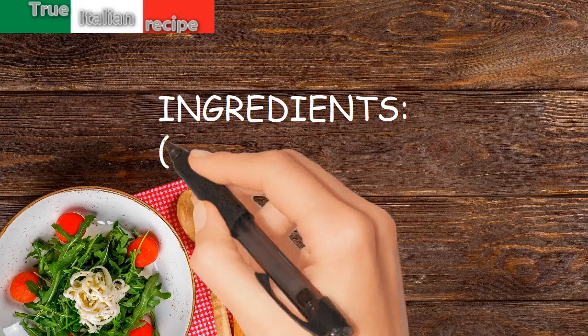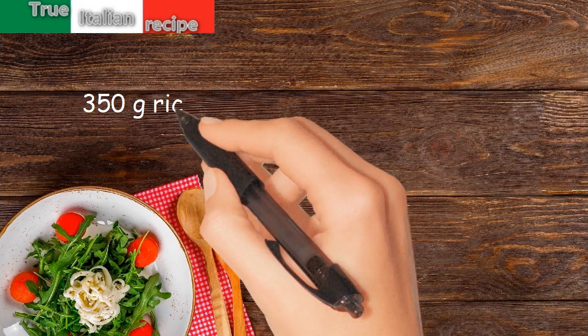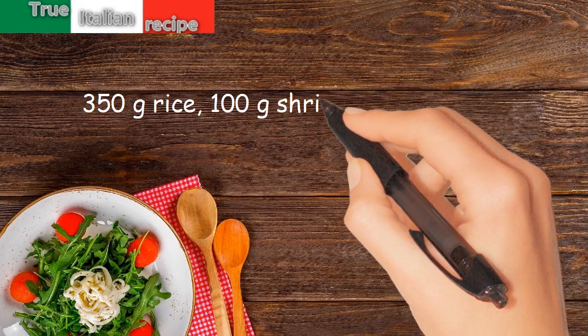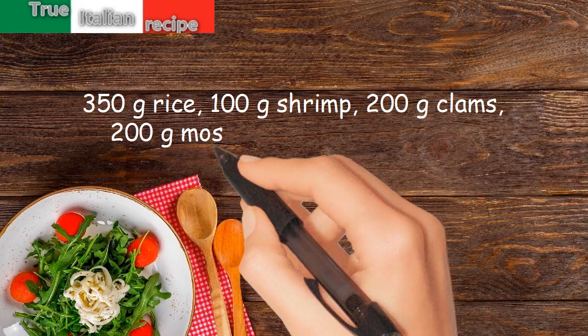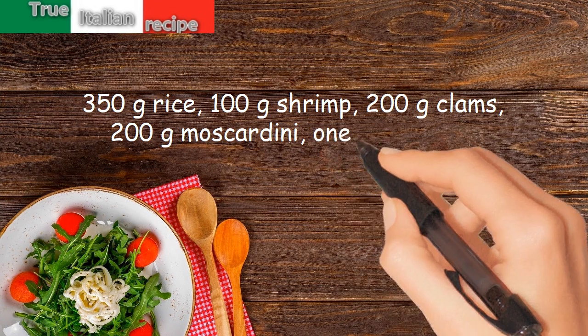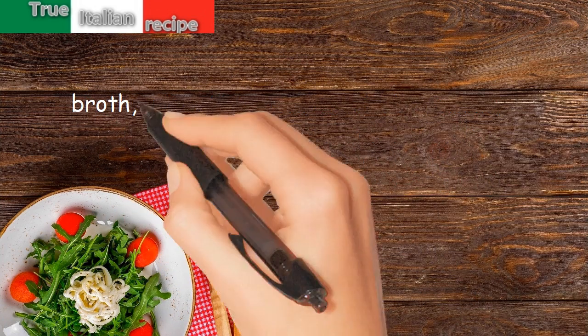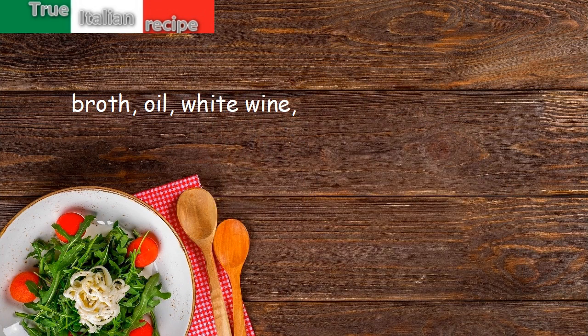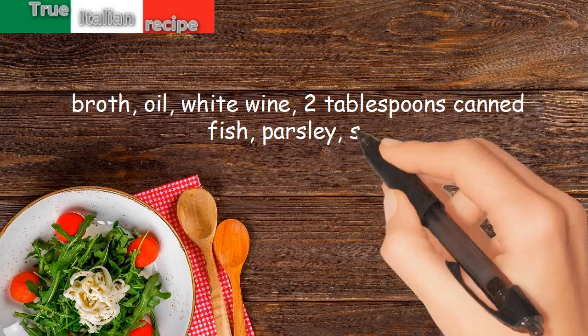Ingredients for four people: 350 grams rice, 100 grams shrimp, 200 grams clams, 200 grams Mascardini, 1 clove garlic, broth, oil, white wine, 2 tablespoons canned fish, parsley, salt.